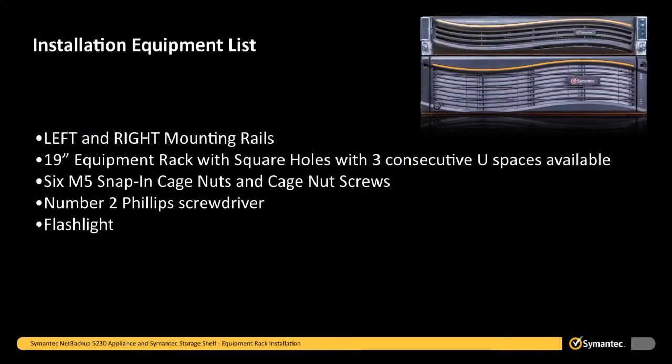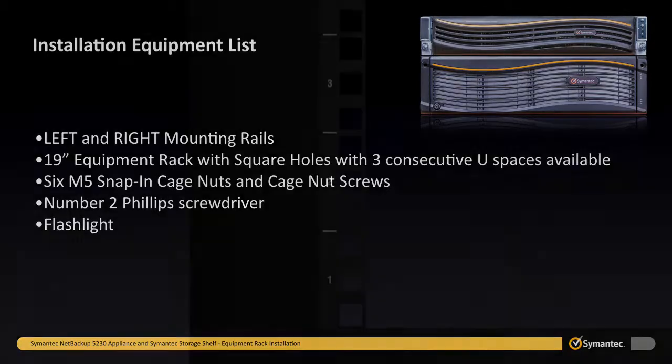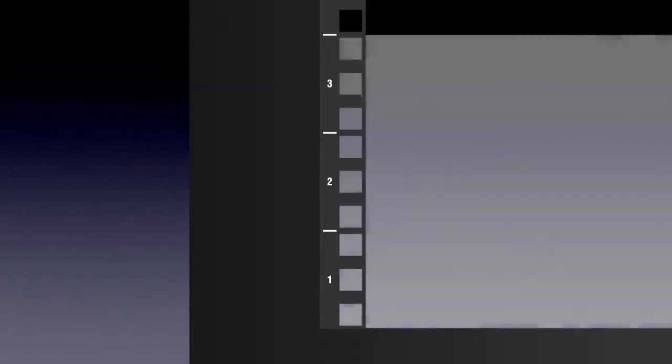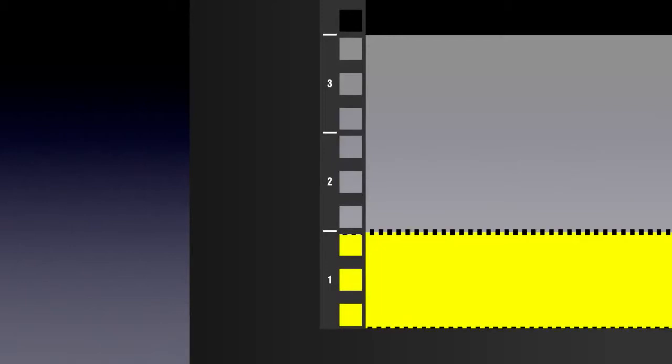In addition to the left and right mounting rails, you will need the following items to complete the installation of a single Symantec storage shelf: a 19-inch equipment rack with at least 3 consecutive U-spaces, 6 M5 snap-in cage nuts and cage nut screws, a number 2 Phillips screwdriver, and a flashlight if the lighting conditions are not optimal. To install the Symantec storage shelf mounting rails, first identify the 3U space on the equipment rack where the Symantec storage shelf will be installed and then identify the lowest 1U space that will contain the mounting rails. Locate the M5 snap-in cage nuts. You will install one M5 snap-in cage nut in the center hole of the 1U section where the mounting rails will be installed.